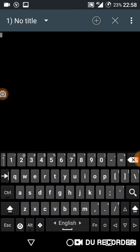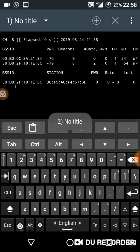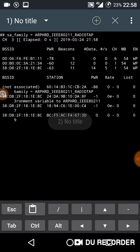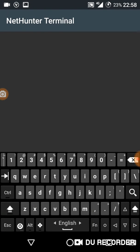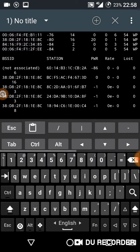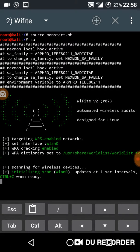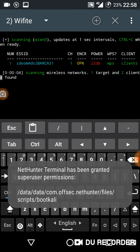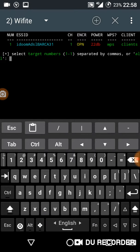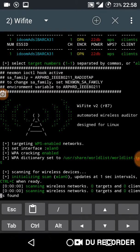Now it's activating monitor mode — it's activated. Launching with it. As you can see, it worked perfectly.